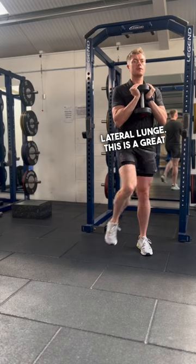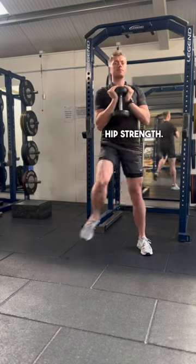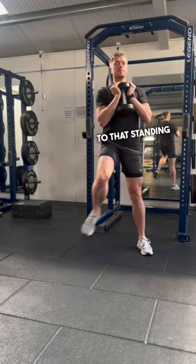Then onto the lateral lunge — this is a great exercise for challenging hip strength. The high knee adds a nice stability component to that standing leg.